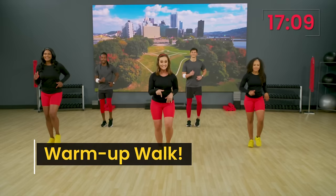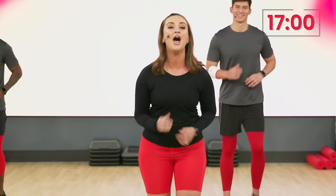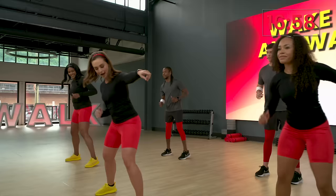This is our first one. You know how to do it. All right, guys. We're going into our second move. It's called the sidesteps. You know them. In four, three, two, one. Here we go. Out together, out together.